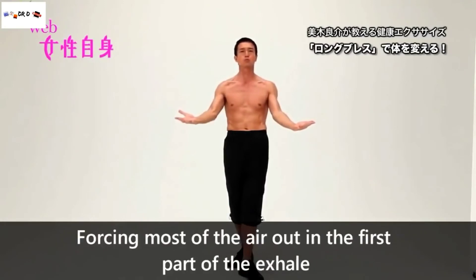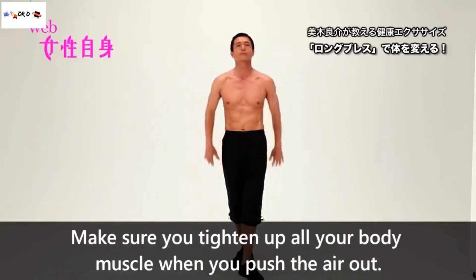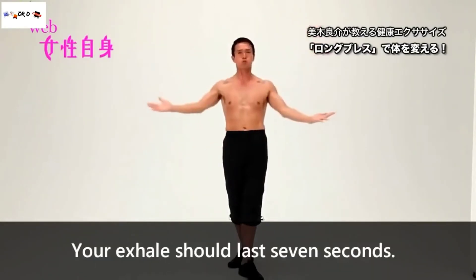As you exhale, use your whole body to push the air out of your lungs, forcing most of the air out during the first part of the exhale. Make sure you tighten up your entire body when you push the air out. Your exhale should last seven seconds.